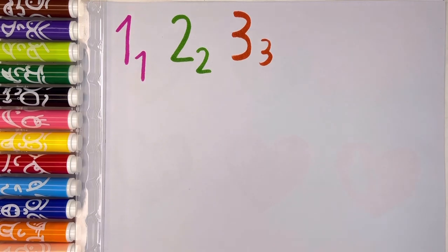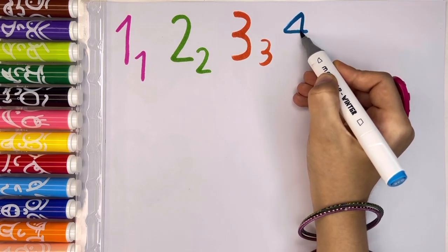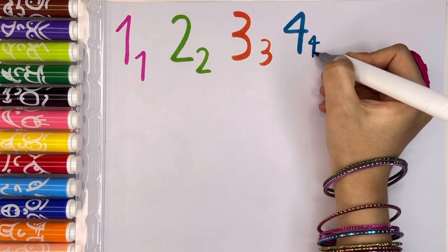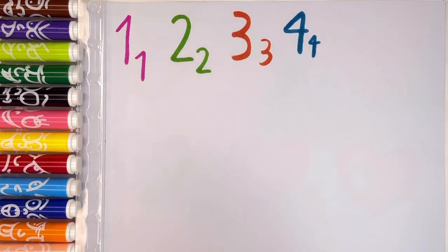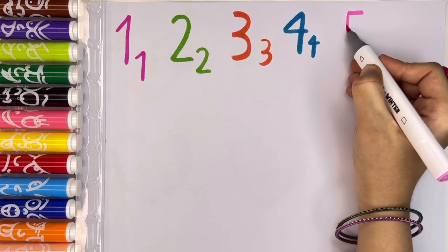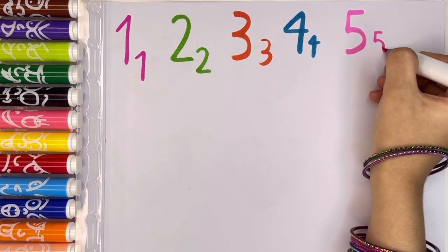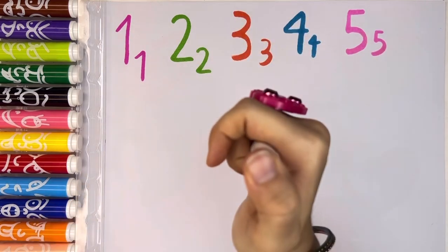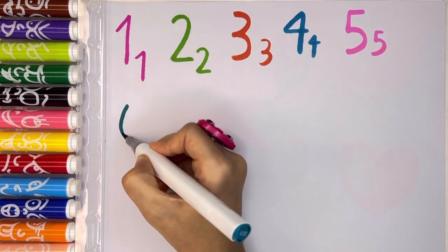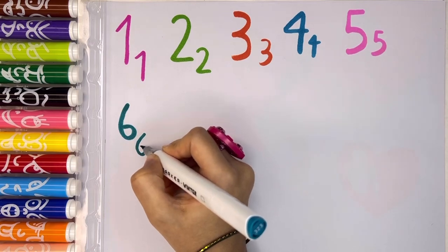And then number 4 with sky blue color, and then a small number 4. Perfect, we have a blue number 4. And then number 5 with pink color. Now let's write number 6 with blue color, and then a small number 6. Perfect.